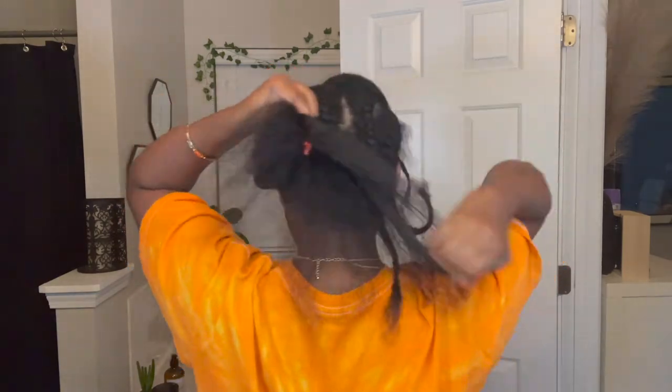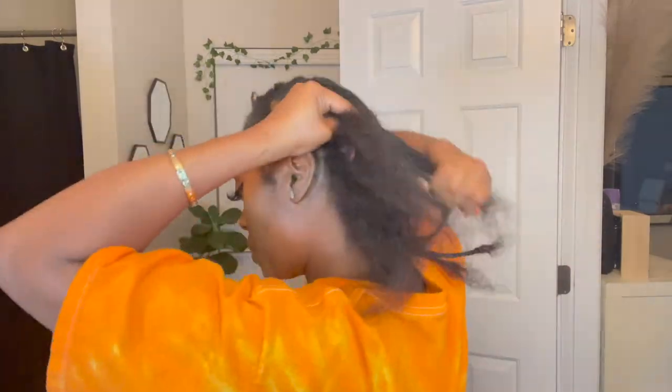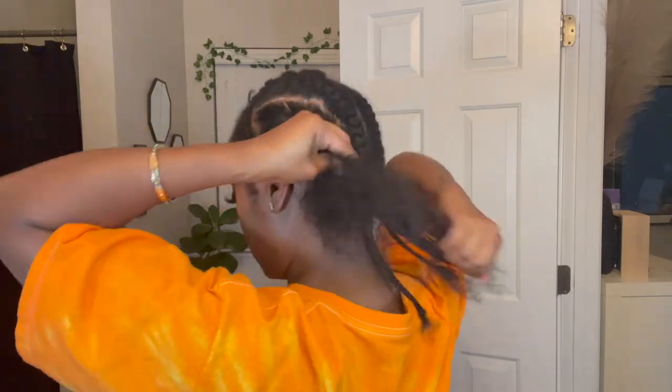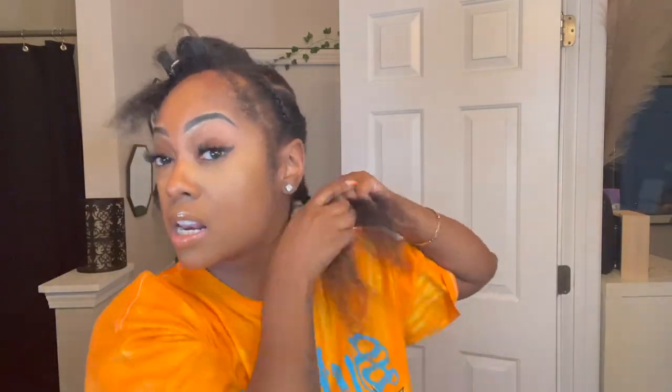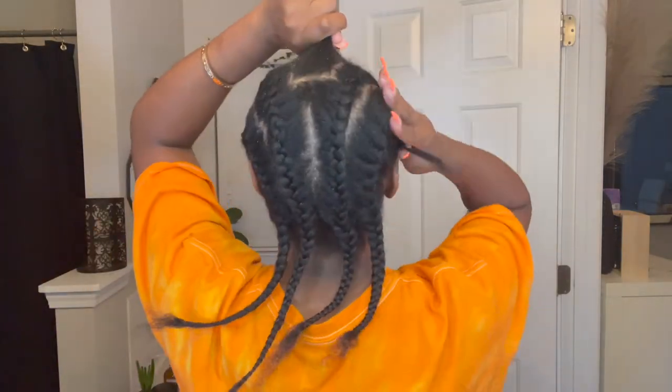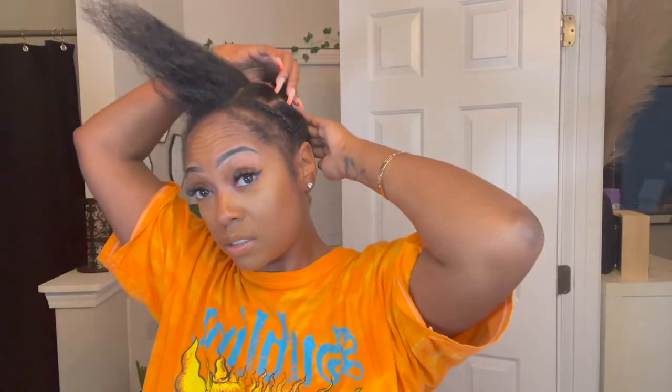And there you have the finished base — anchor braid on the side, braids going straight to the back on both sides, and your leave out at the top. I should have braided my anchor braids into the back but I didn't. So now I'm just going to bobby pin the braids in the back to my scalp so that it can lay flat, and then you should have something that looks like this.